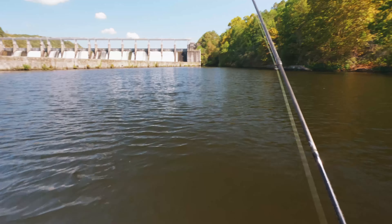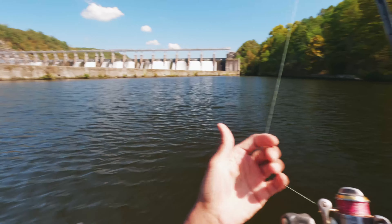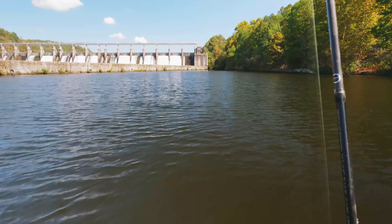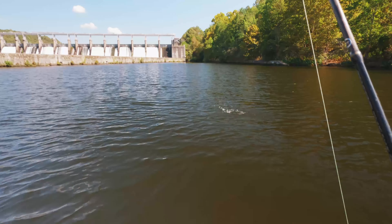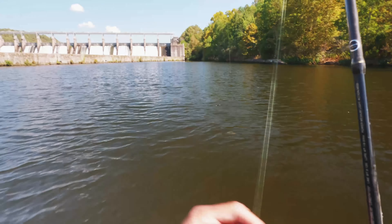There we go, got him! No bait — just the jig by itself. For those of you wondering if these jigs work by themselves — they work, baby. They work.